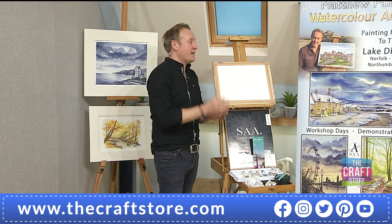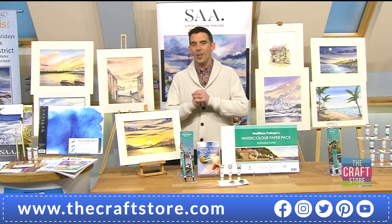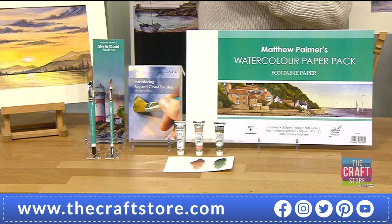I'm excited to be back and excited to bring some new brushes. It's a TV launch - two brand new brushes. We've got colours in here as well, and a DVD that has been made just for this set. You've also thrown in your watercolour paper pack, so we've got everything we need to start creating beautiful skylines.